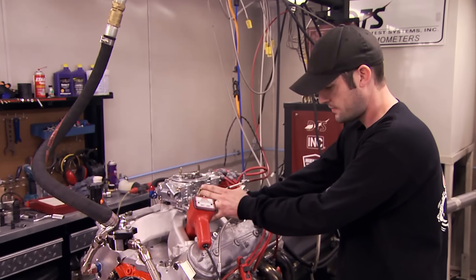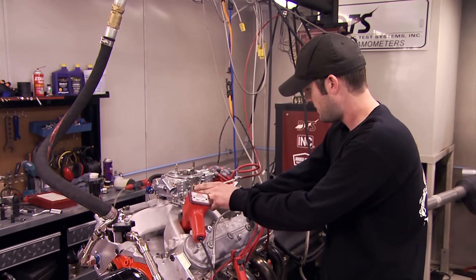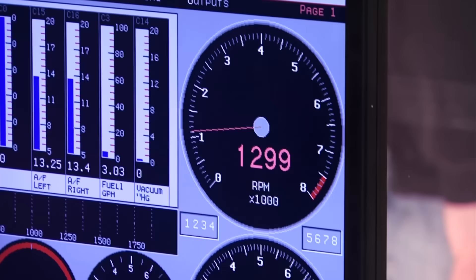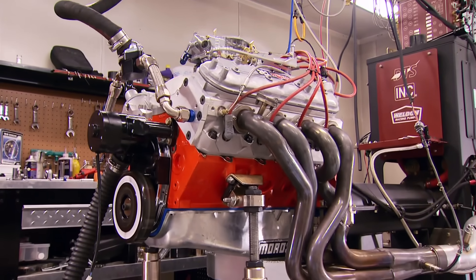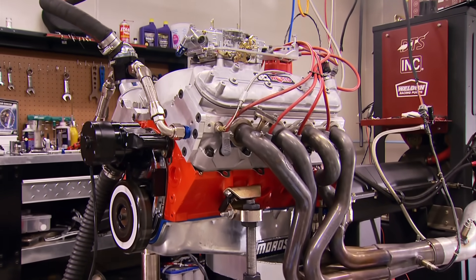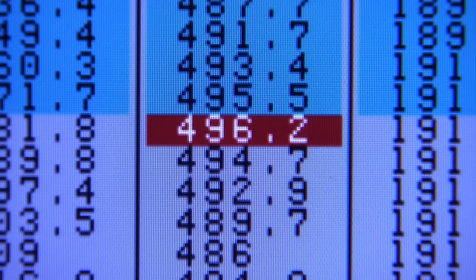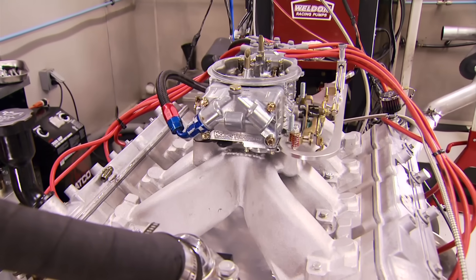None of the usual horsepower predictions here — this is uncharted territory for us. After the usual warm-up period we're ready for our initial run at 6,000 RPM. We get 542 horsepower and 496 foot-pounds of torque. We're still climbing on the horsepower, so before a pull at 6,500 let's see what two degrees of timing does.